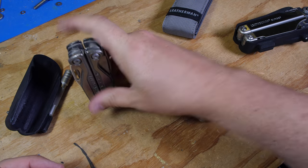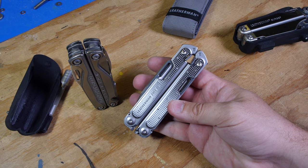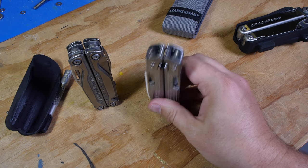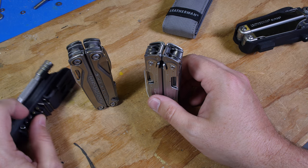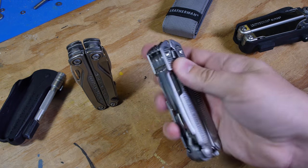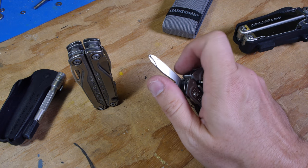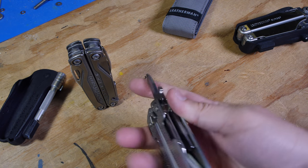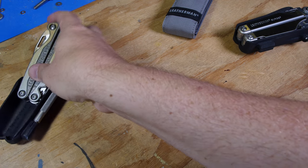I would say this is kind of a light tool for Leatherman. It does not have the bit holders, although there is a bit extender that goes onto the screwdriver — it's supposed to thread on or fit on the end of it. And it doesn't have the eyeglass-sized screwdriver that comes with the Charge.